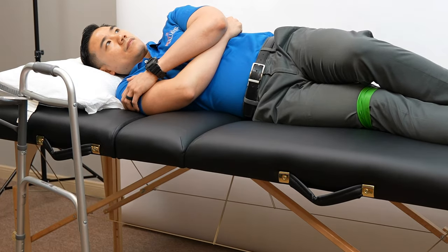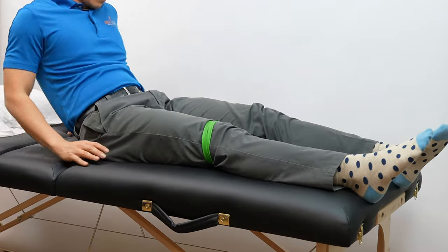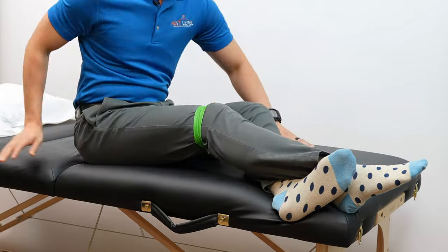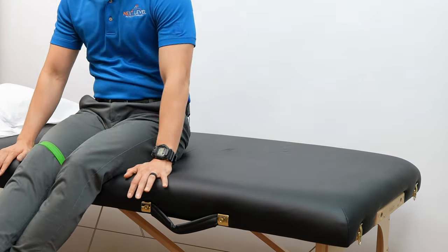Once you're in the bed, you can adjust to the position that you'll be sleeping in. In order to get out of bed without a leg strap, get into a long sitting position to start. Then hook your non-surgical leg under the surgical knee to control it as you rotate towards the side of the bed. From there, push off the bed to stand.